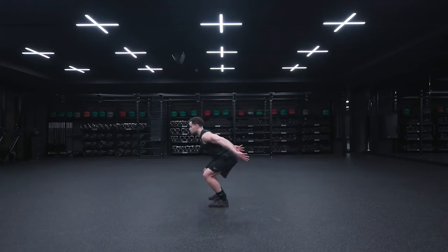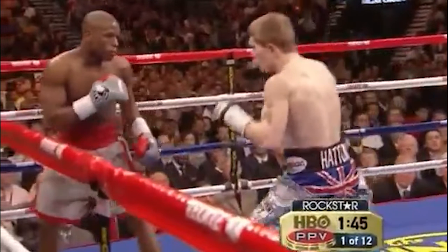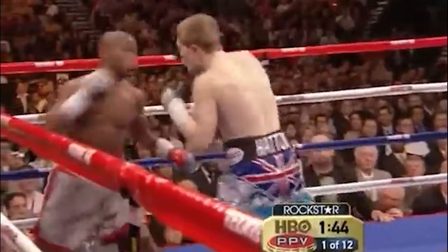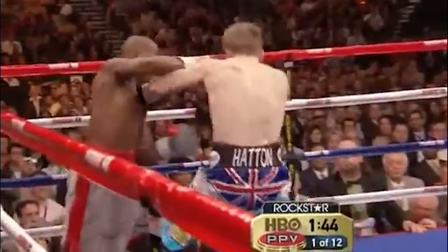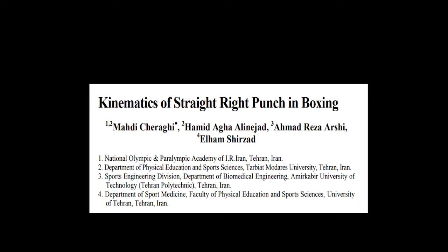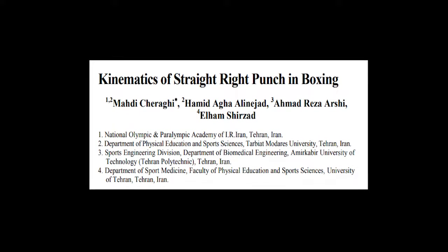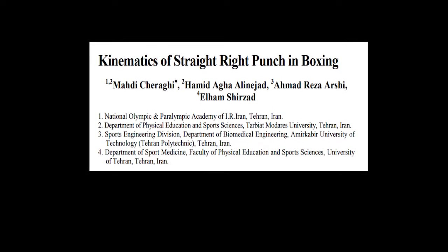Moving back to the example of the boxer's punch, the biomechanics experts find there is some degree of preloading — or arm cocking — where the fist and arm assume a more biomechanically favourable position in the first half of the punch in order to use elastic energy in the second half of the punch. The paper is titled 'Kinematics of Straight Right Punch,' and you can find a link in the description. It's an open access paper so anyone can read it.